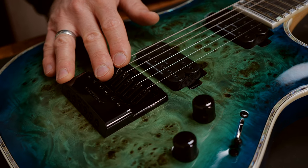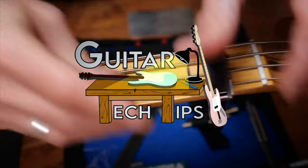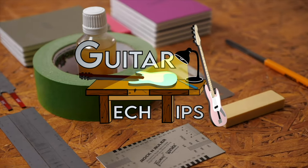Hey guys, Chris here for Thulman's guitars and basses. In today's guitar tech tips, I will explain the Evertune bridge. In this series, I want to show you how to fix the most common issues and how to set up your guitars and basses without too many special tools. This time we'll talk about the Evertune bridge.